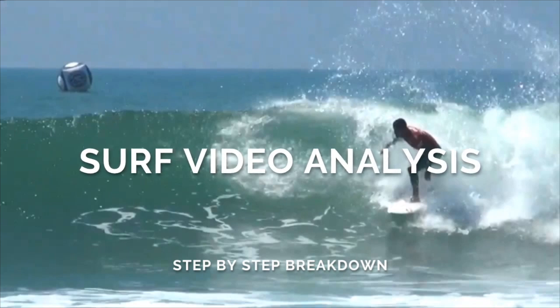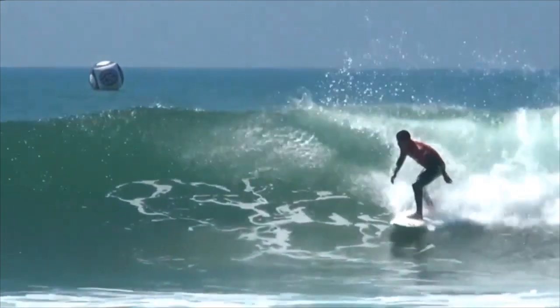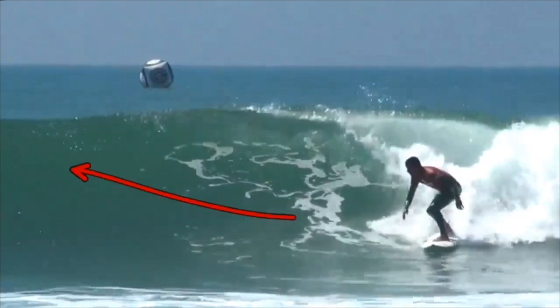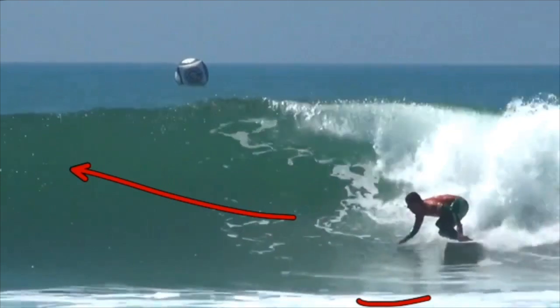So let's use our surf video analysis software and break it down step by step with Adriana D'Souza on how to do a frontside bottom turn. Almost straight away you'll notice Adriana has eyed up his section. He already knows before he's even reached the bottom of the wave what kind of manoeuvre he is going to do, which is really nice and early. You don't want to be hesitant — you want to know almost immediately what kind of top turn you're going to execute, or maybe it'll be a shallow bottom turn on the shoulder. Either way, you want to know.